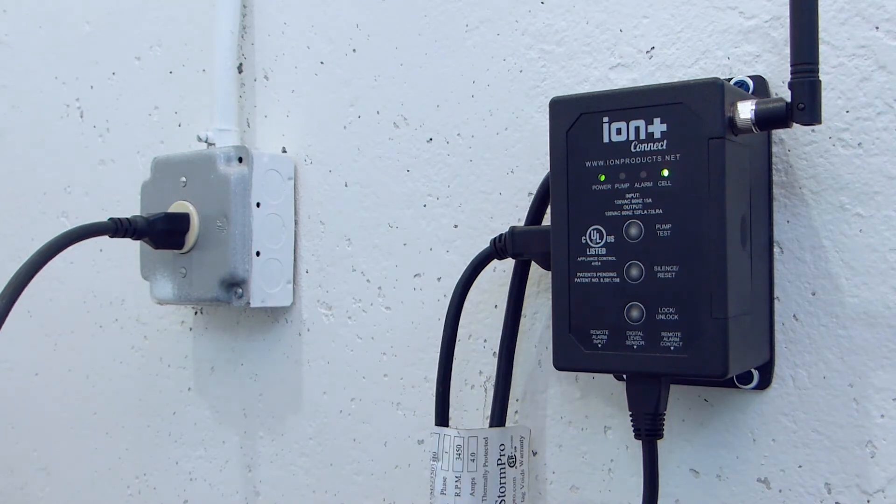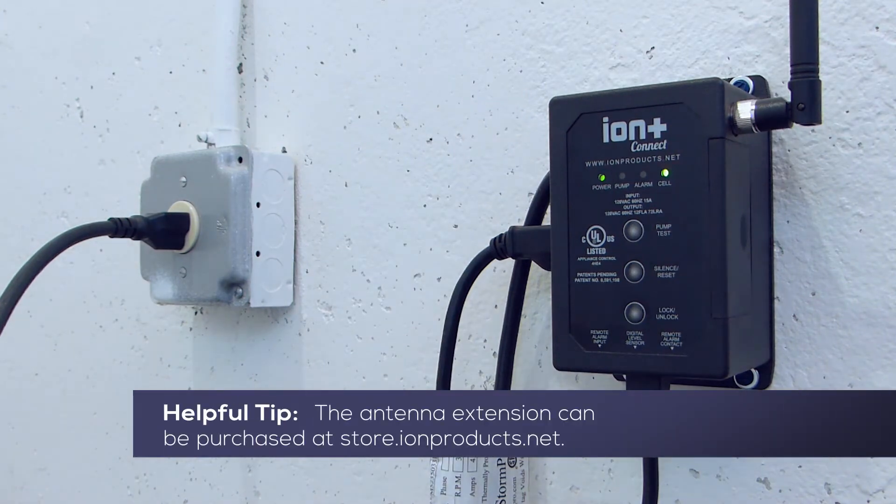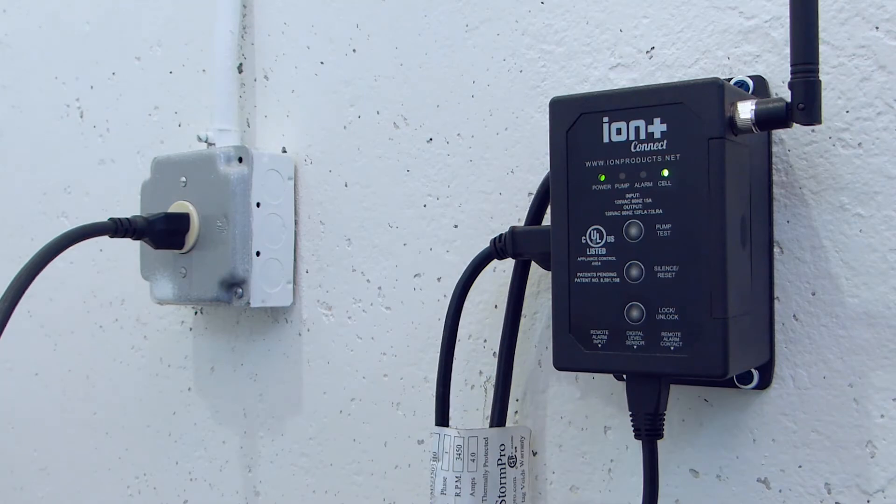If the cell light is red or amber, you have a weak cellular signal and will need the cell antenna extension cable that is available on the Ion Technology store website.